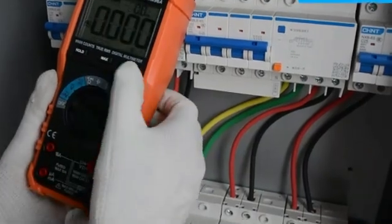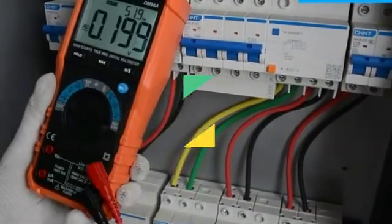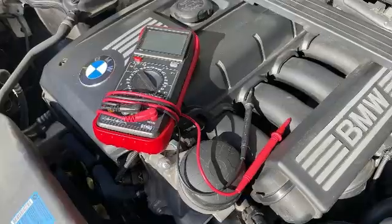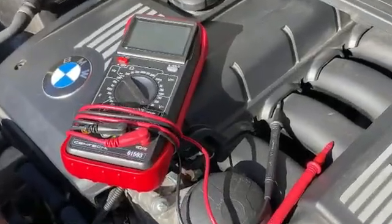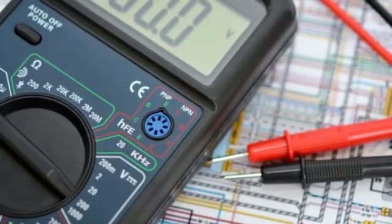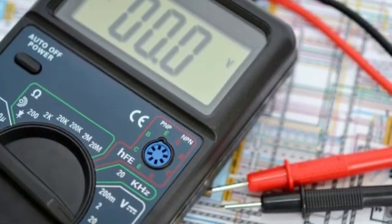Hey there, tech enthusiasts. Today, we're counting down the top 5 best multimeters to help you make the right choice. Whether you're a professional electrician, an electronics hobbyist, or just someone who likes to tinker around the house, having a reliable multimeter is a game changer.